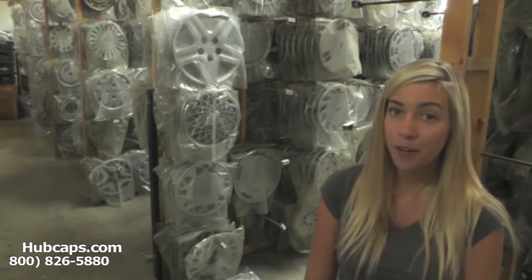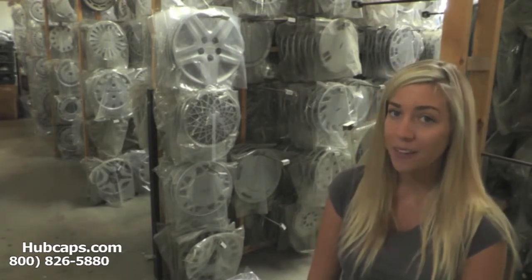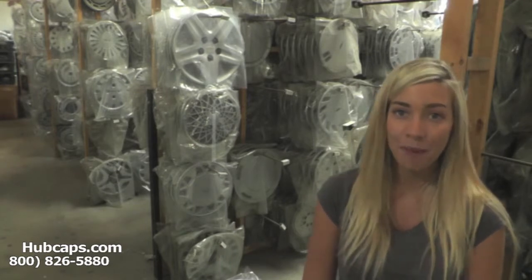It will take you directly to our website where all you have to do is choose which make and model vehicle you drive to find the hubcap that you need.